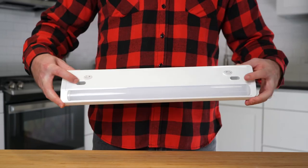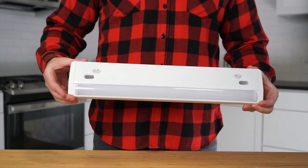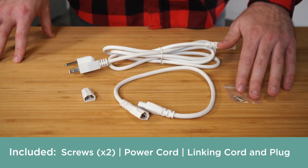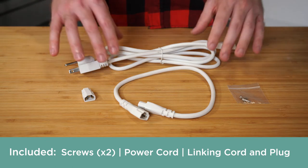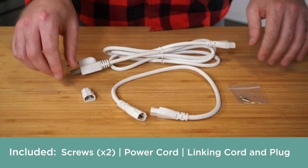On the fixture, you will find two mounting holes for screws, the on-off switch, and the bright select switch. Also included are the screws you'll need to mount the fixture, the 5-foot power cord, 18-inch linking cord, and the linking plug.